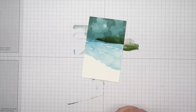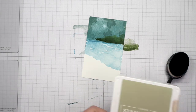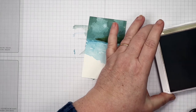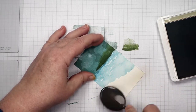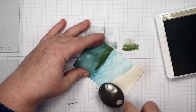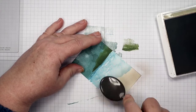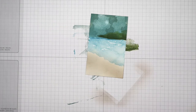Now I'm going to take a blending brush and crumb cake ink — crumb cake is a great color for sand. I'm just going to do a circular motion on the white area at the bottom. This will be my sandy shore. You can go a little bit into the blue, it's not going to hurt anything because we just want it to look like sand. Easy peasy — we already got a scene going.